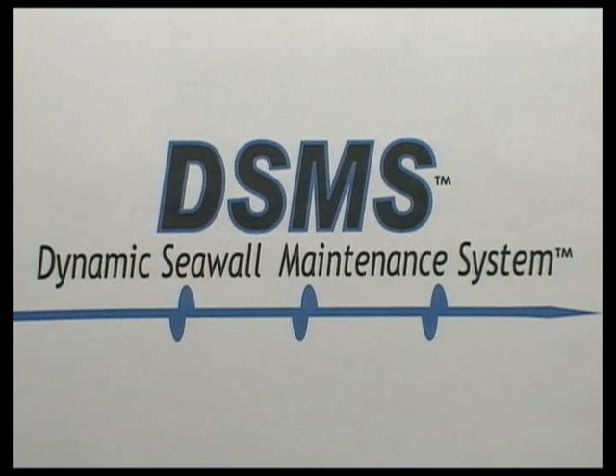DSMS and Dynamic Seawall Maintenance System are both trademarks of Dynamic Seawall Maintenance System, Inc.